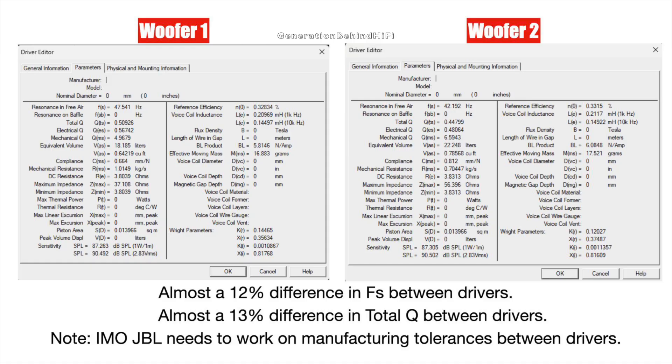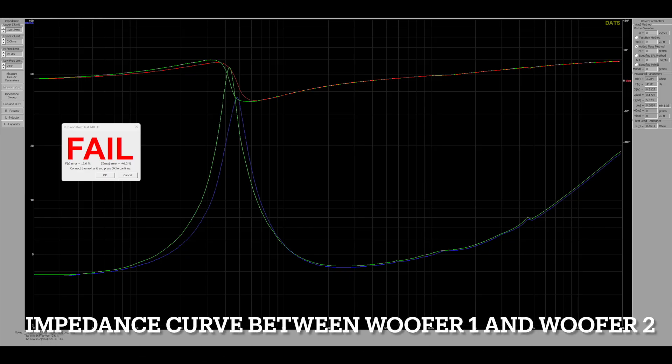Now for the bad. Normally I don't show the measurements of both drivers because the differences between them are very small, but that wasn't the case with the Studio 630. As I was measuring both drivers, the tolerances between them were quite substantial. For instance, FS between woofer 1 and woofer 2 have a difference of almost 12%, and total Q has a difference of almost 13%. Probably the most disturbing difference is in the impedance curve — max impedance at resonant frequency came in at 56 ohms on woofer 2 and 37 ohms on woofer 1.